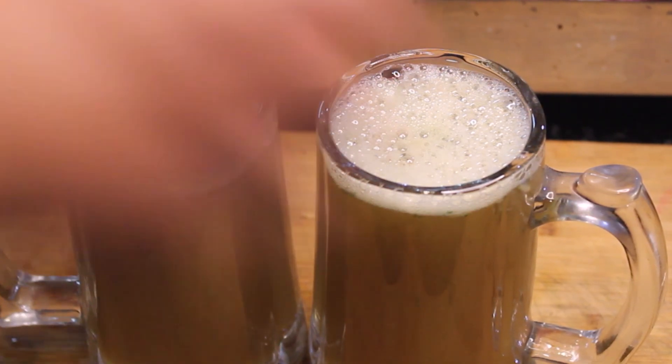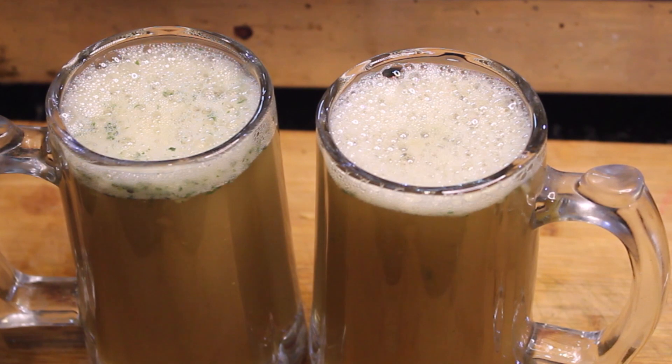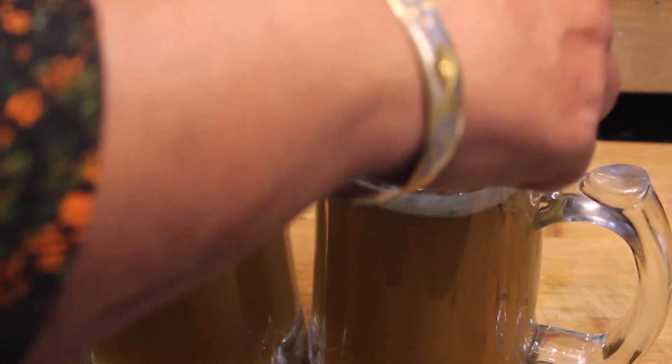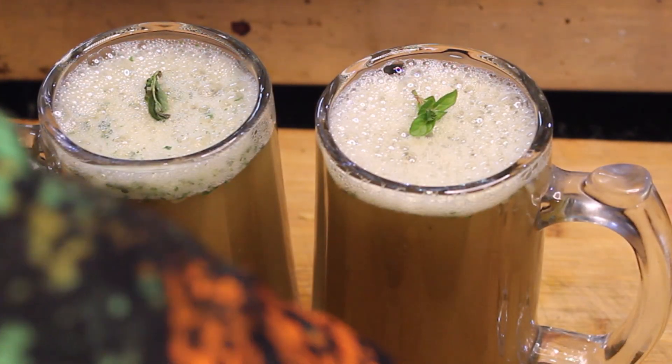Now you can make it like this. If you want, add ice cubes, chill it and drink it. It is very tasty. You can add juice from the garden — this gives a big flavor.